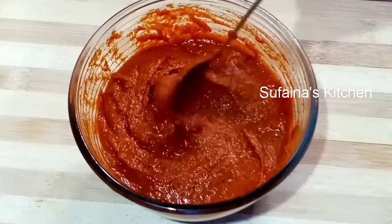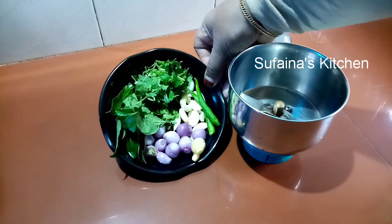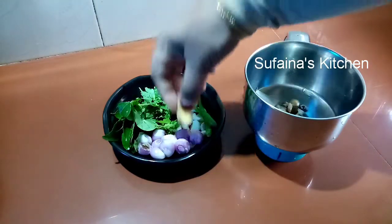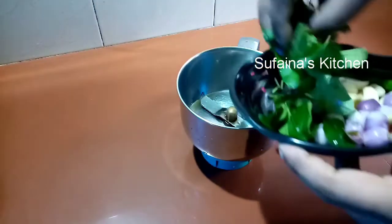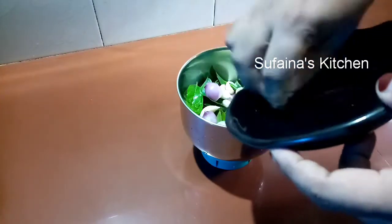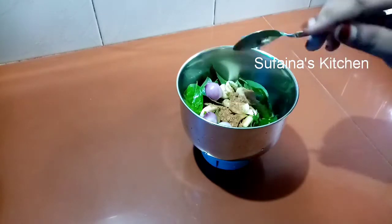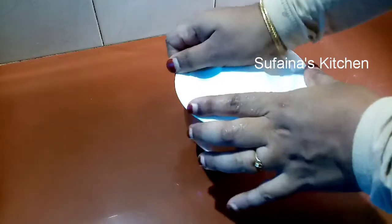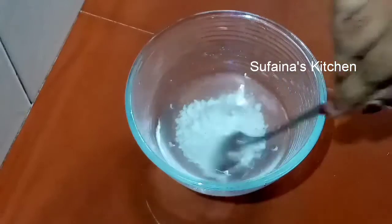We're going to make some ingredients for this recipe. Add 1 cup of tea, add 1 tablespoon of flour, add 1 cup of garlic, add 1 teaspoon of sugar, add 1 teaspoon of flour, add 1 fraction of flour, and add 1 teaspoon of starch. Then add 2 tablespoons of lamb.